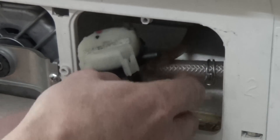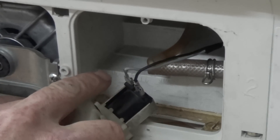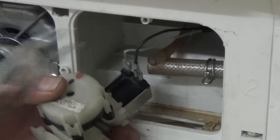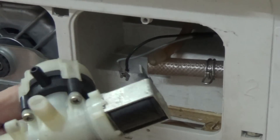The electrical side of the valve is in perfect condition because I've already tested it, so you would actually get a normal reading on the solenoid valve. But the water just doesn't come through in the time period and therefore it times out. So we're just going to replace the whole valve here — it's not worth messing around with.